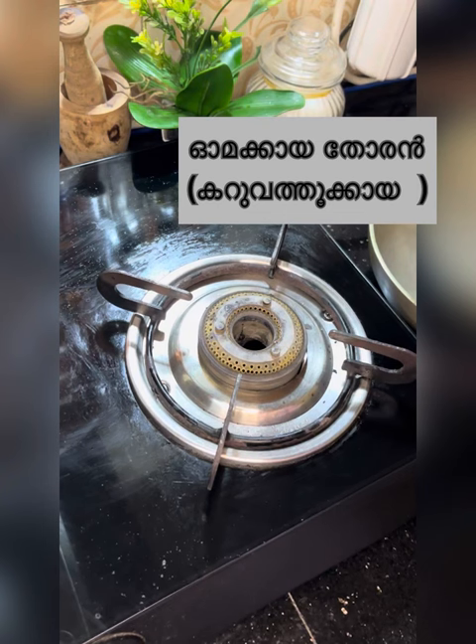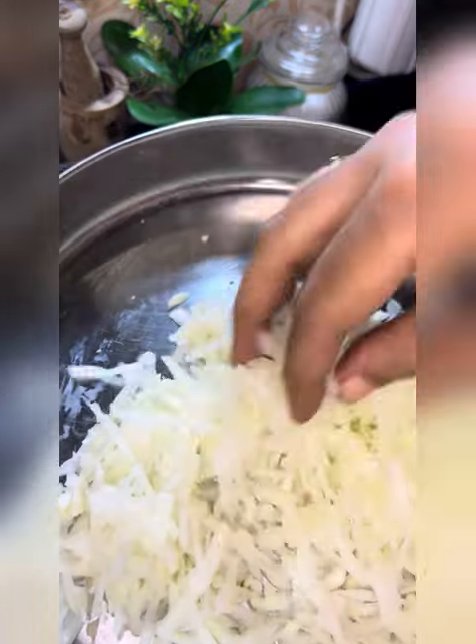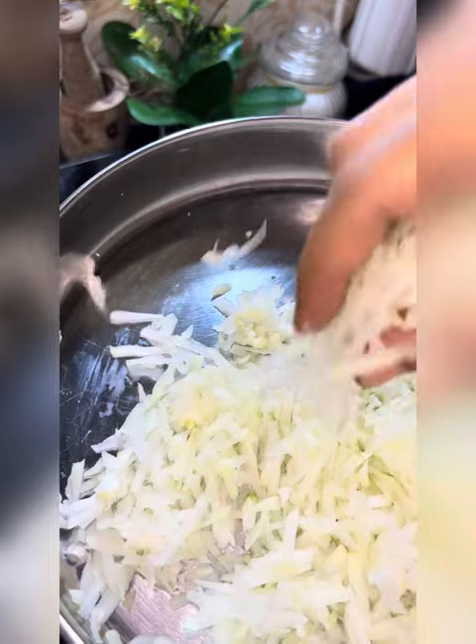Hi, welcome to another video. Welcome to a vegetarian dish. This is not a vegetarian dish. There are many names.